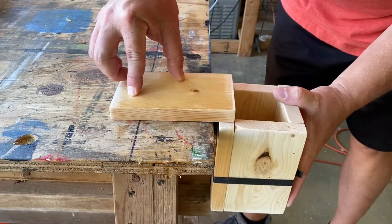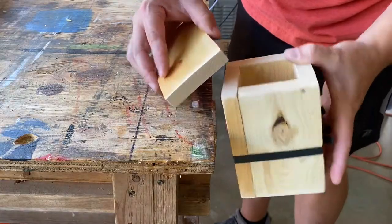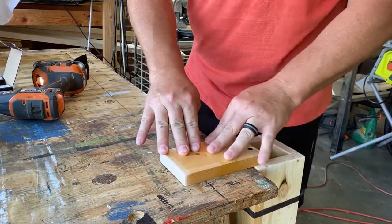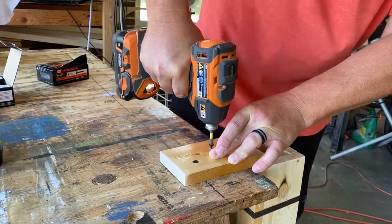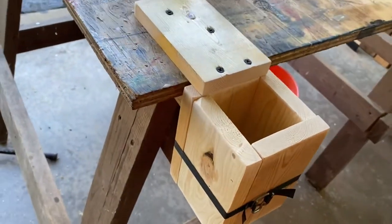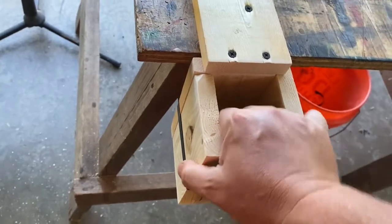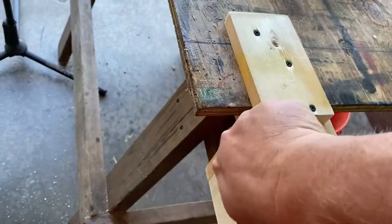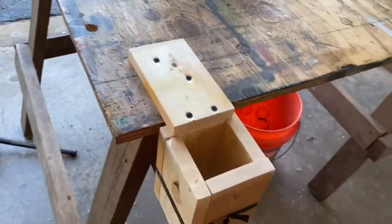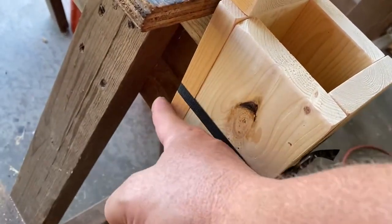I don't know if that's going to be sturdy, but let's give it a try and see what works. All right, there she is. I think it looks pretty darn good, and it's really sturdy. It's attached to the sawhorse, which this is sitting on, so it's not just attached to the plywood — it's actually into the sawhorse. And this is up against the I-beam on the sawhorse too.